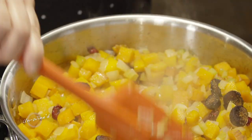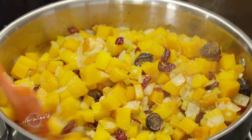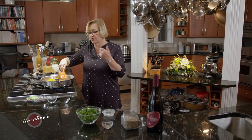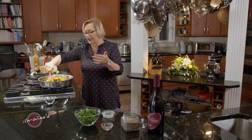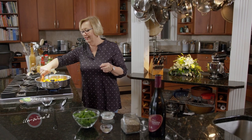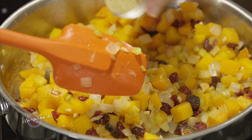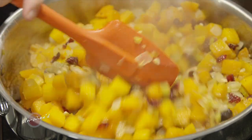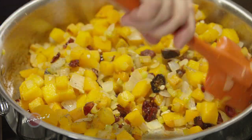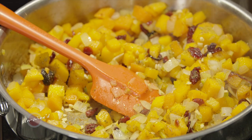Let's just stir that through again. Then I want to add a little bit of poultry seasoning. This will tie it all together — it pulls that turkey need for a little bit of sage into this wonderful dish. Just a little bit of poultry seasoning; you can use sage if you want, but I really like the poultry seasoning because it's a wider balance of flavor. And then a little salt and pepper.